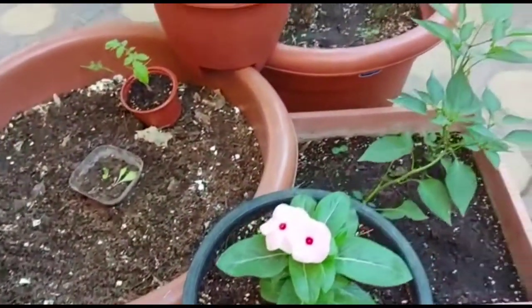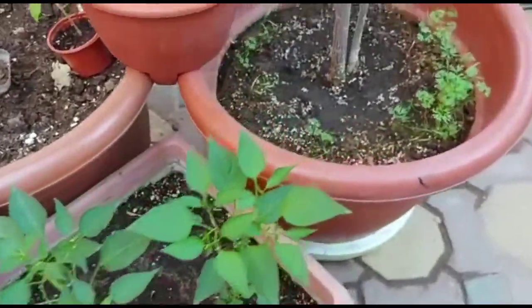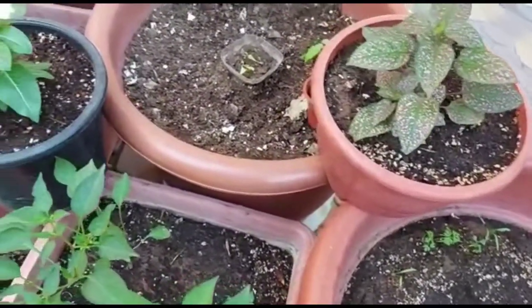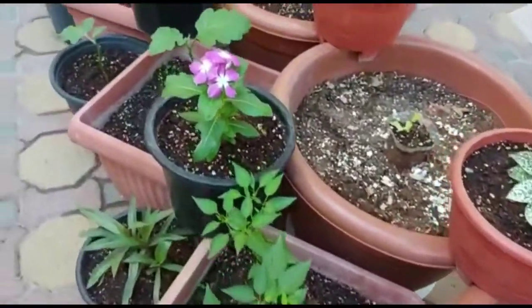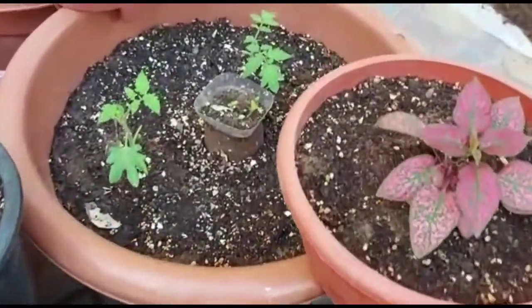Change of weather is the peak season of pest attack. During extreme weathers like summers or winters they don't bother much, but now if we will not control them they will become a headache for us. I am going to share a few easy tips which I am using to control pests in my garden.